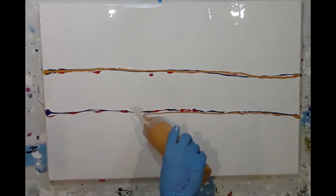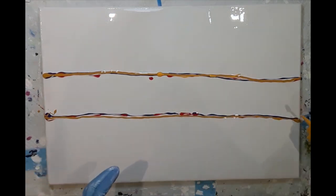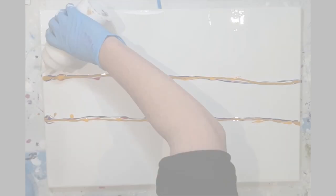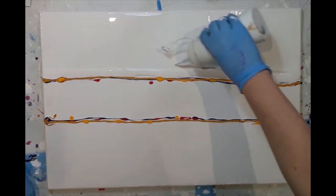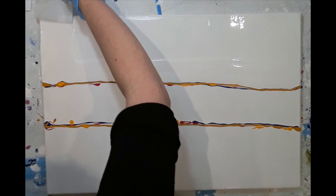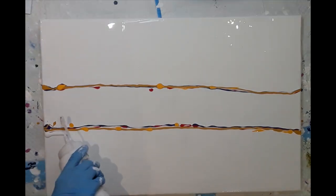I also added the metallic gold to the outer edges but when I came to do the interior of the swipe I decided not to use the metallic gold at all. I wanted to make sure that when I blew out the paint there would be a nice layer of white base coat for it to flow over, so I added more base coat at the top and at the bottom, and I'm just feathering out the edges to make sure I don't leave any run marks.